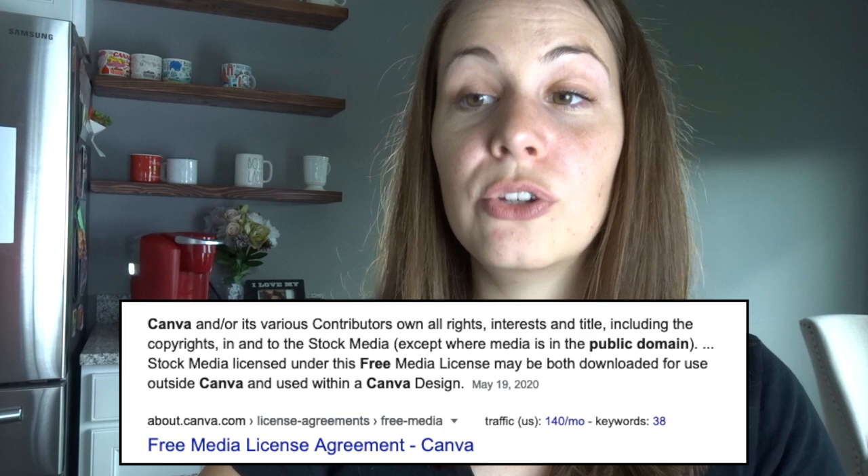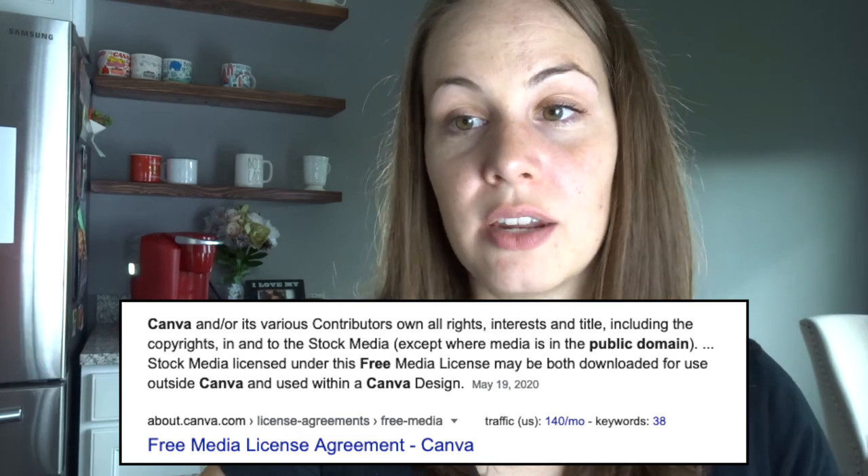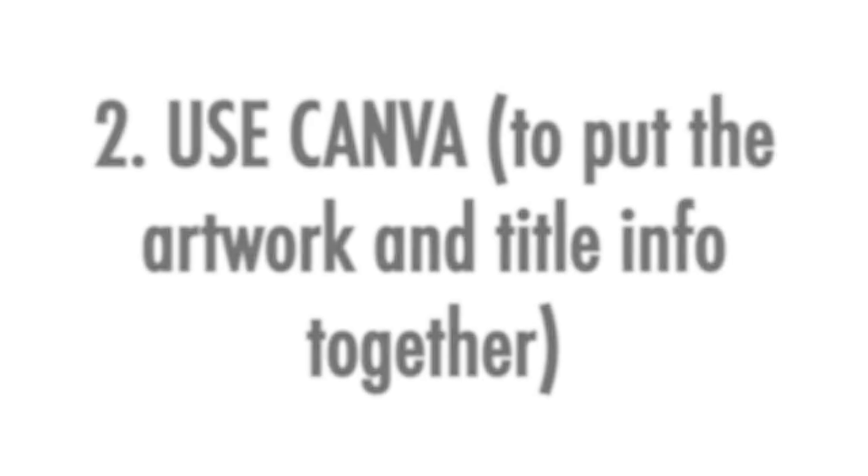It's really important to only use photos you are legally allowed to use, and that leads to my favorite place — Canva. Canva is fantastic and they have a note that they own all the rights, interests, and titles including the copyrights to their images, except where the media is in the public domain. Because of this you can download images for use outside of Canva and use them to design things, which is why so many authors like to use it. I have a whole video on how to use Canva for authors linked below.